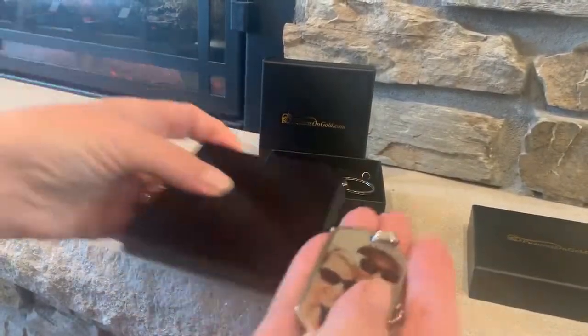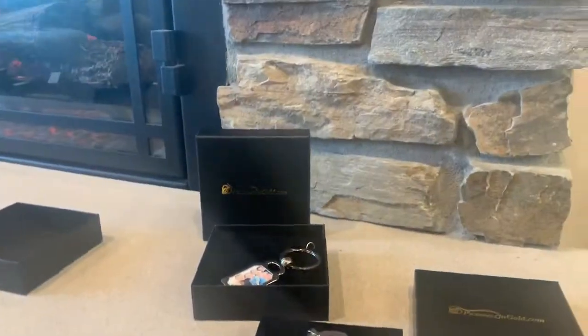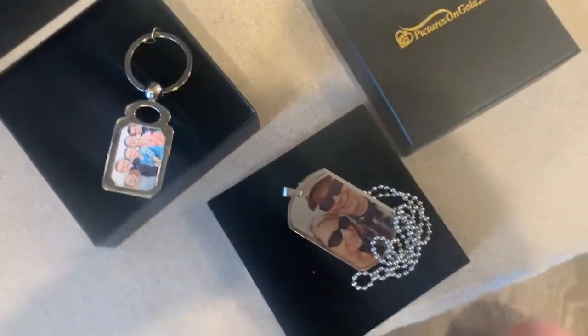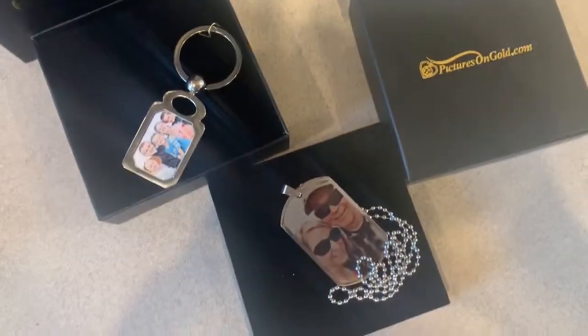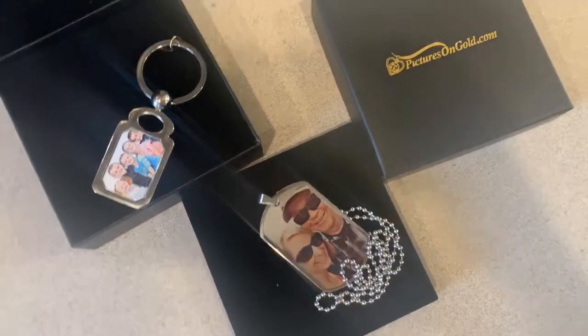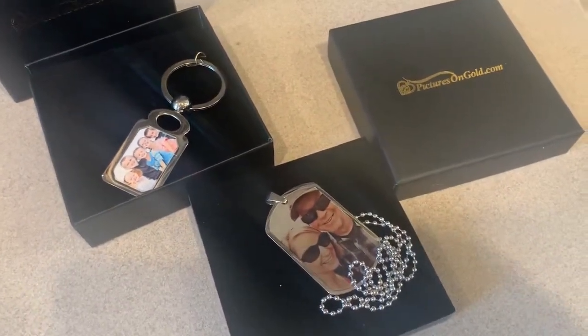Make sure you use the discount code DAD10 when you head over to check out their gift ideas. They have really quick shipping and processing — when you place an order it's usually ready to be shipped out within 24 hours, so you still have time to get those orders in. Thanks for watching.